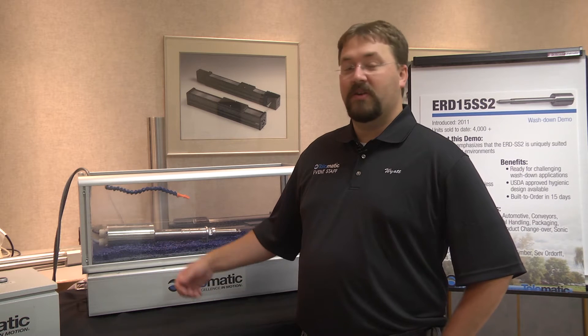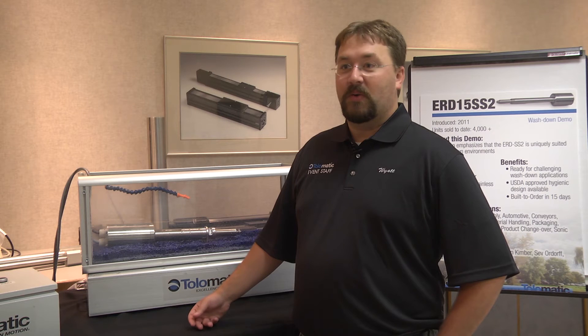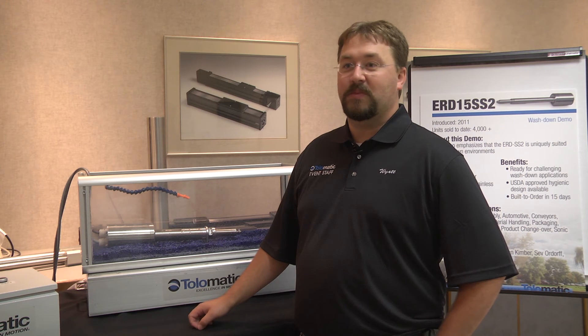We have the ERD 30 and 25 that can reach forces up to 4,000 pounds. We can reach normal speed with our rod style actuators, but it is really focused for the food and beverage market as that washed down stainless steel actuator.